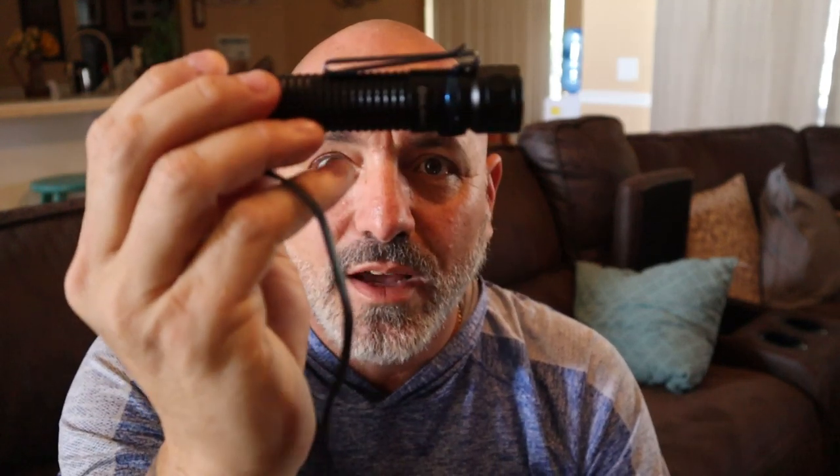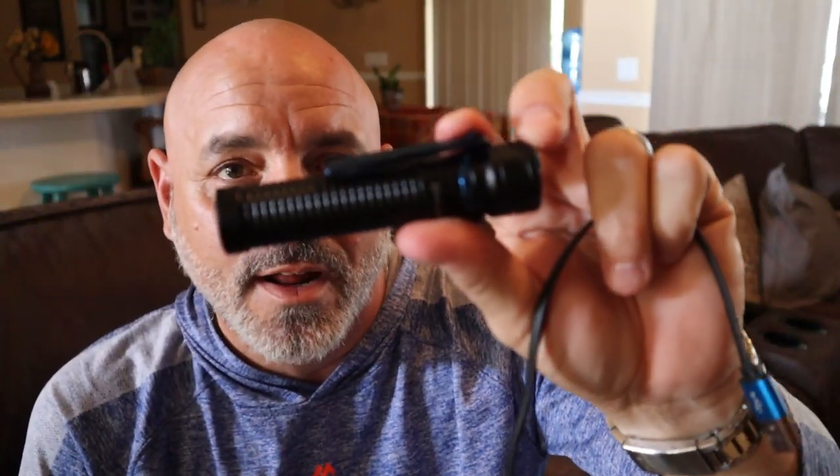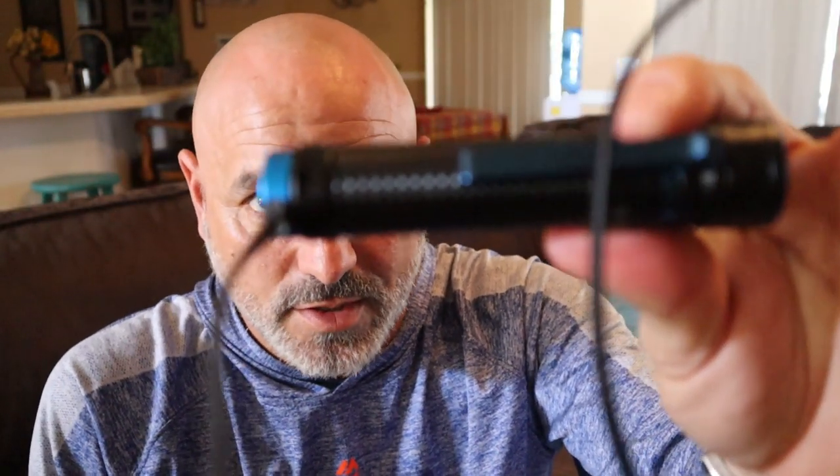I was on the West Coast this past week and I brought this flashlight with me just to have it. I was using it at night and I didn't realize I used it so much that I actually ran out of power. But we had a rental car — plugged it right into the USB port and we were able to charge it right up.